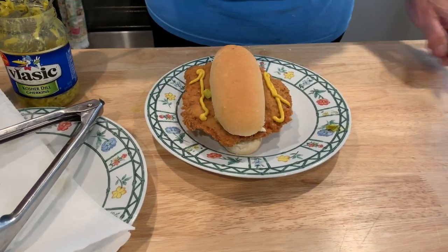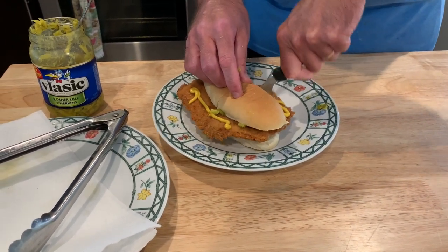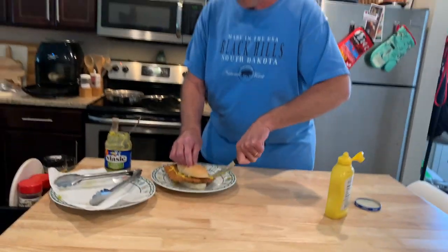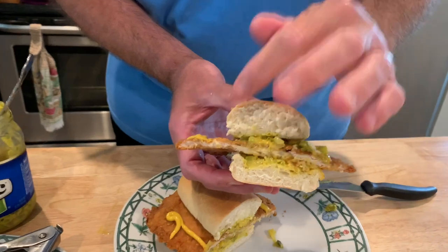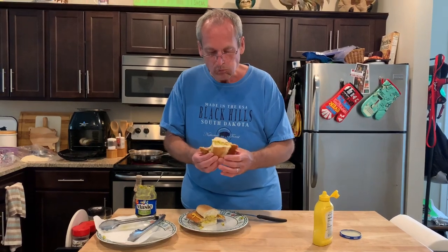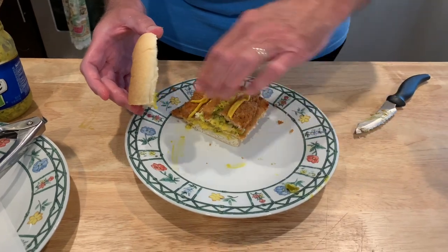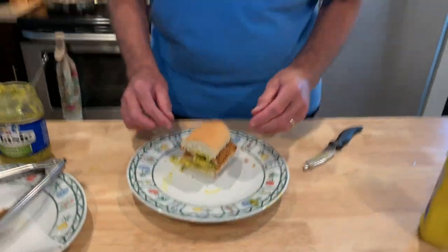And there we go. Cut that baby in half. I don't usually cut in half — this is just for display purposes; I usually dive right in. Or you can cut that off and make it double on top. Homemade, deep-fried, Iowa tenderloin. This is what I was talking about — just cut those edges off and now you've got a double. Look at that. That's some good eating right there.